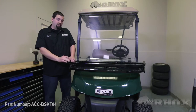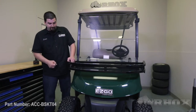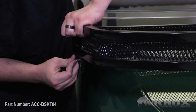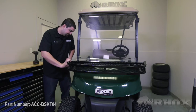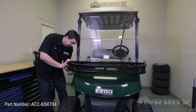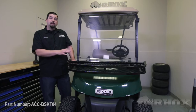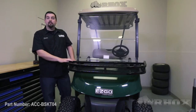Now that we've got our front mount cargo basket lined up on our brackets, we can install the hardware. Make sure you get your holes lined up, then put your hardware through and hand tighten the nuts. Once you have one bolt installed, go to the other side and place another one in to help stabilize the basket while you put the rest of your hardware in.